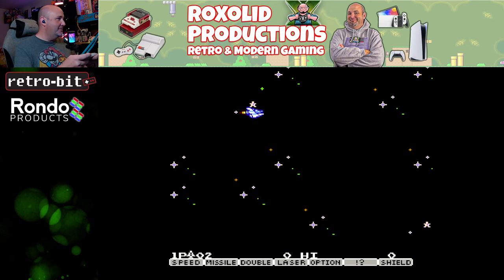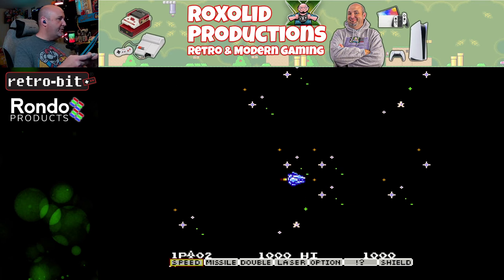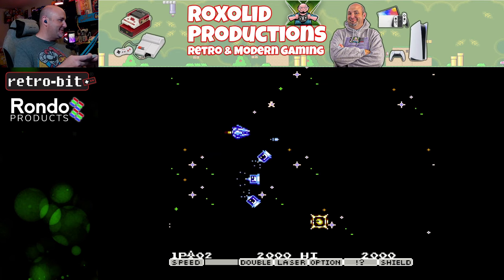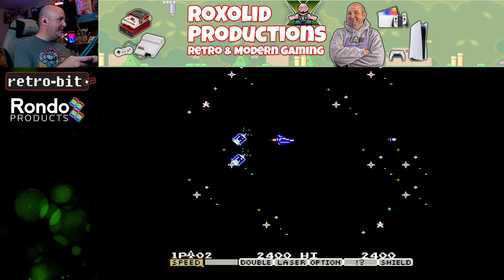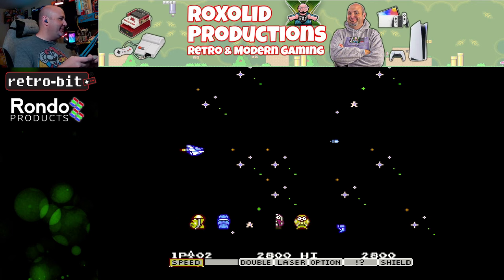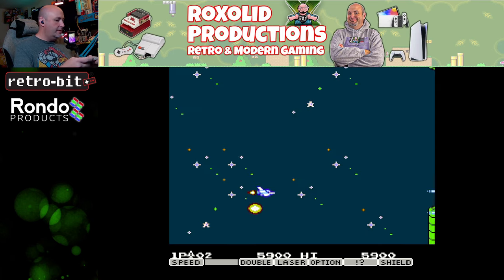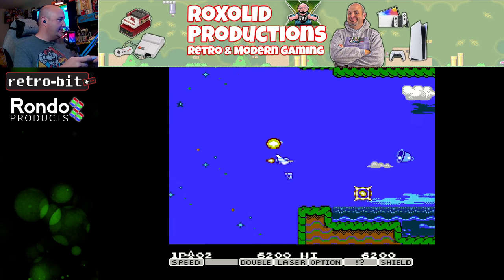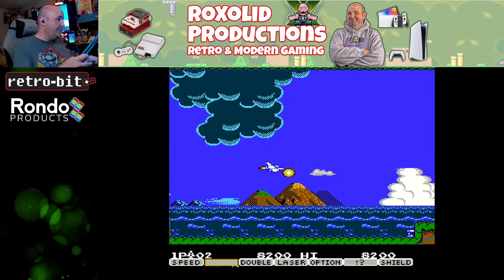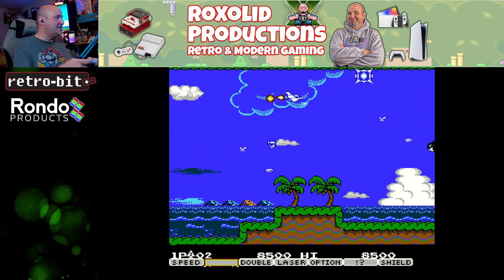That works fantastic. For those not familiar with Parodius, it looks like Gradius — it takes the Gradius series and builds upon it, taking it to a different level. It's one of my favorite Famicom games, quite honestly. The D-pad feels quite good, and button presses are working great, as is the turbo functionality. The game is also not very expensive but is so, so good.